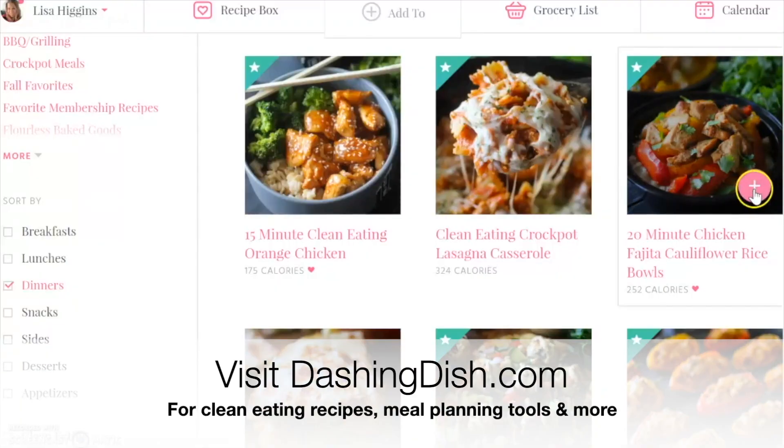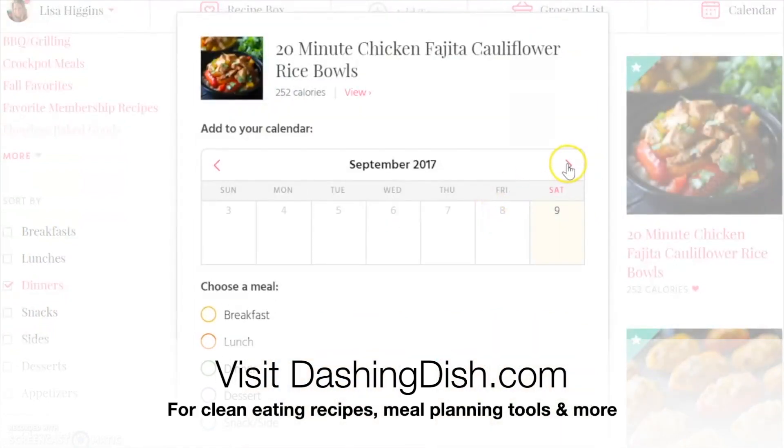You can check out all kinds of simple swap outs and clean eating recipes on dashingdish.com. I hope you guys have a wonderful rest of your day.